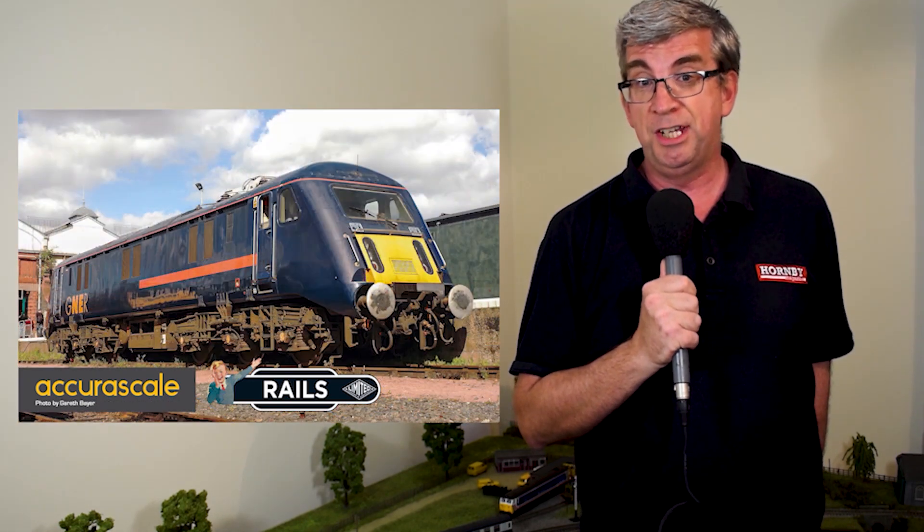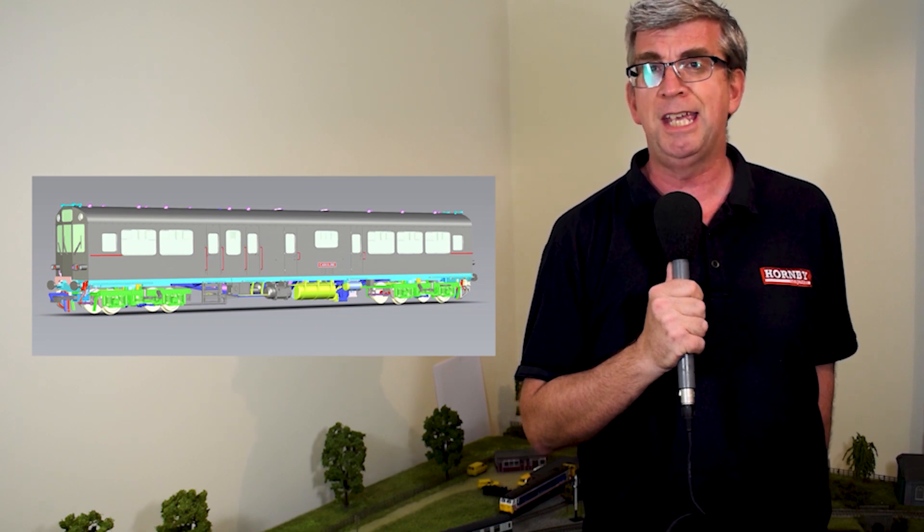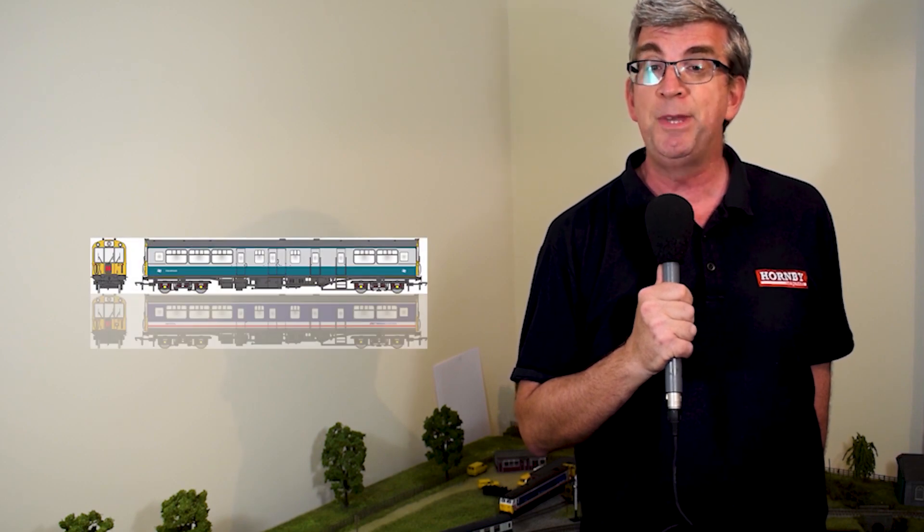Revolution Trains has also just announced it's looking for expressions of interest for an N gauge version of the 89 too. They've also just unveiled plans for a 00 gauge model of the BR Southern Region General Manager's Saloon — this vehicle was famously catapulted into the spotlight when it conveyed Prince Charles and Diana, Princess of Wales, from London to Romsey following the Royal Wedding in 1981. Three variants are planned initially with era-specific details such as jumper cables, headcoat boxes, interior seating and the like, plus interior and directional lighting. It'll be available in BR Blue and Grey, Network South East and BR Green colour schemes, and pre-orders are being taken now. Revolution is also considering this model for N gauge and asking for expressions of interest.